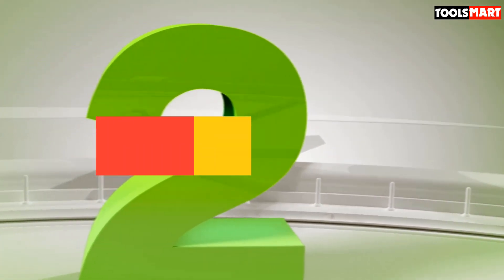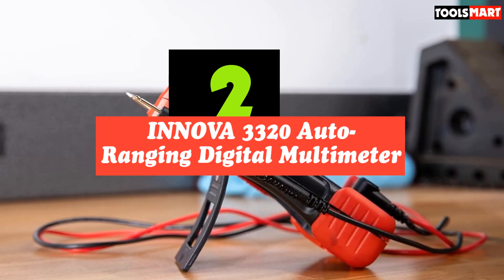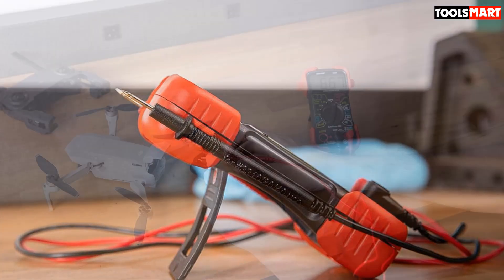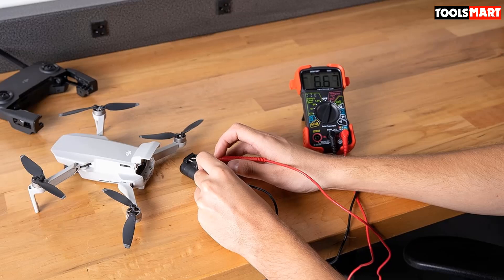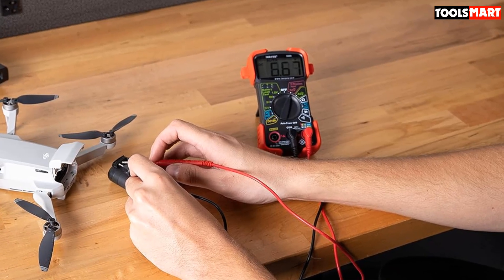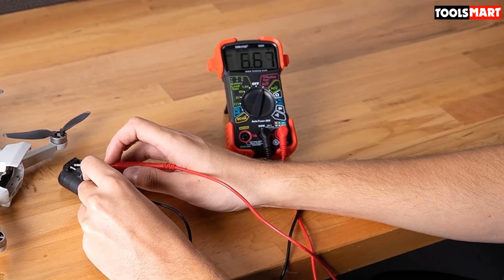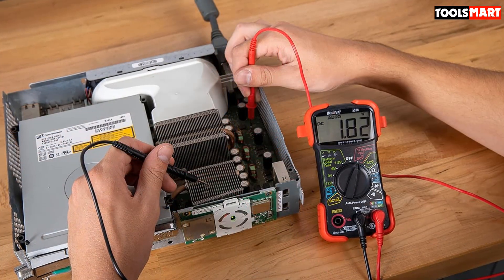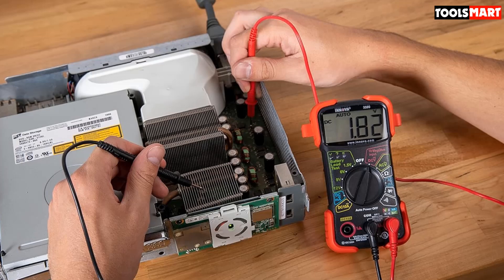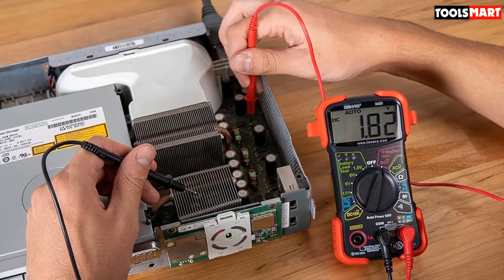Second on our list is the Innova 3320 Auto Ranging Digital Multimeter. The 3320 from Innova is an auto-ranging meter that eliminates the need to spend time dialing in the correct range when making measurements. It provides fast, accurate measurements across the AC and DC spectrum and is ideal for residential or automotive use. From checking batteries for electronic devices to diagnosing automotive circuits, the 3320 is a dependable time saver. It's one of the top multimeters we tested for ease of use, and the color-coded battery test system is a handyman's joy.